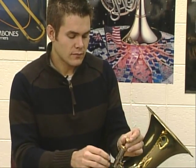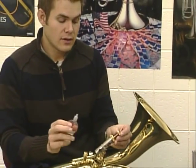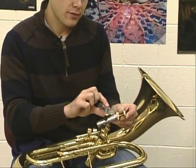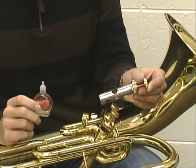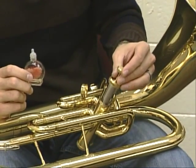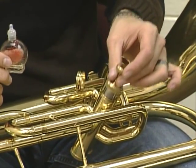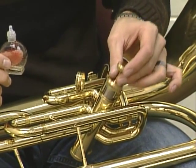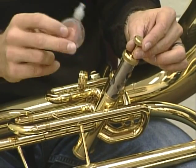Then take the valve oil and put three or four drops of oil on the valve and set it back in the casing. Move it up and down a little bit to make sure that it moves well. If it's a little bit stiff, you can put another drop on if you need to.